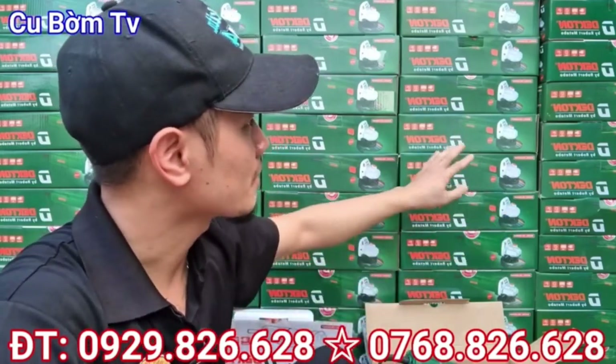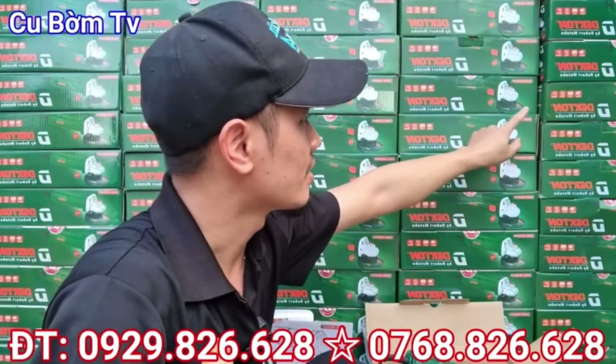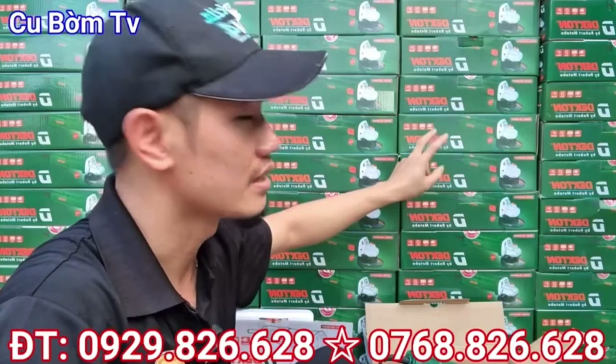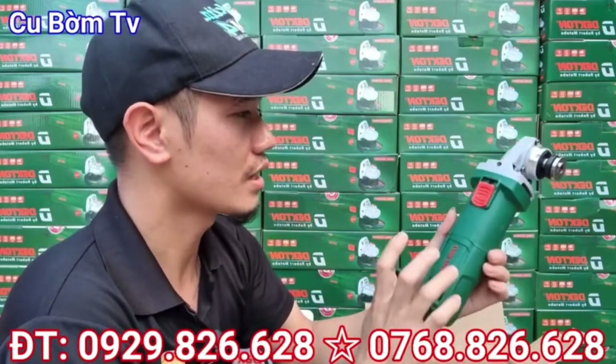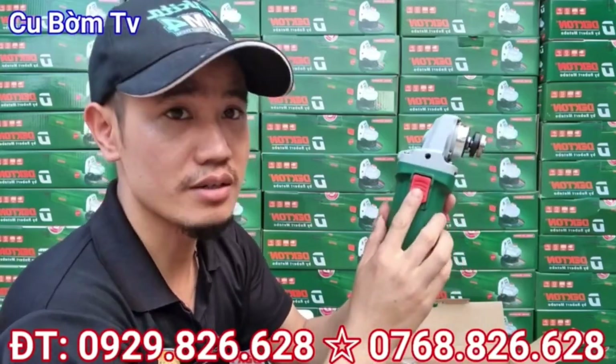Với con máy mài Dechtone này thì hiện tại bên em về được 2 mã sản phẩm: một con máy mài Dechtone có mã là DKAG950T và một cái mã sản phẩm là DKAG950D. Với 2 dòng sản phẩm này thì nó có một chút khác biệt. Với con máy mài mã là 950T thì các bác có thể nhìn thấy đây, con này nó sử dụng công tắc trượt các bạn nhé.